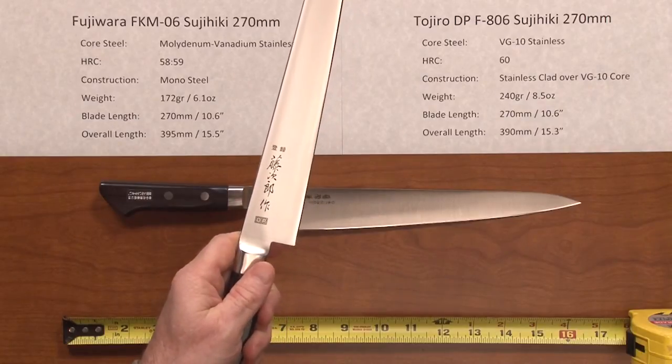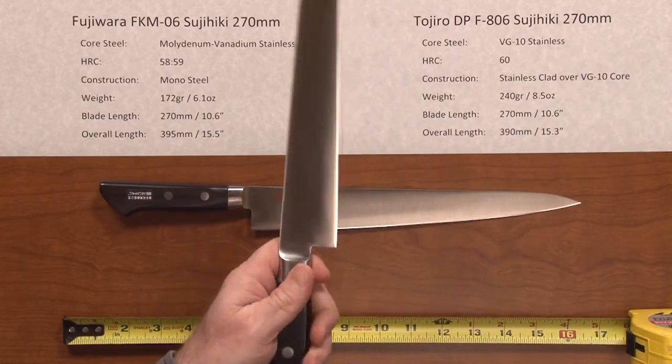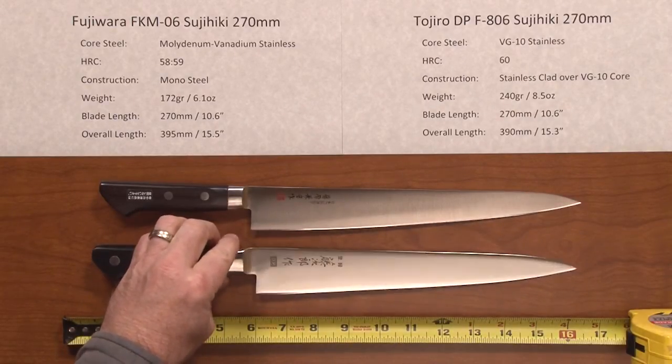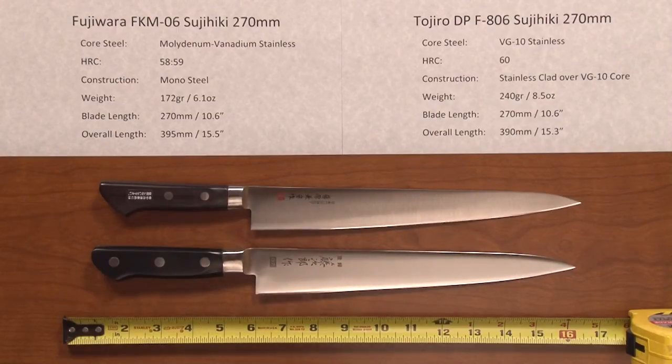If you've got larger hands, these knives should perform pretty closely, I would think. If you've got larger hands and you're looking for a little bit bigger handle, the Tozira might be right up your alley. If you want a little bit smaller handle and maybe a little bit lighter knife with a slightly different profile, you might want to look at the Fujiwara. There you have the Fujiwara Sujihiki 270 FKM Stainless Series versus the Tozira DP-806 Sujihiki 270 Stainless.